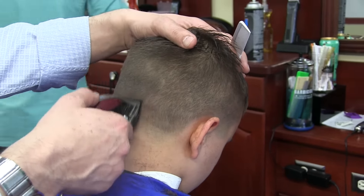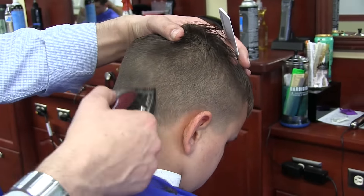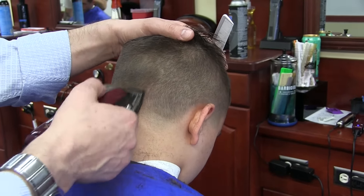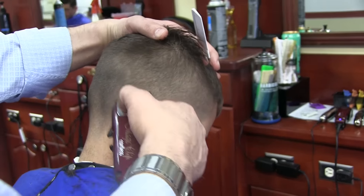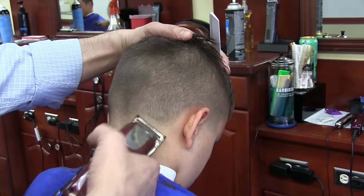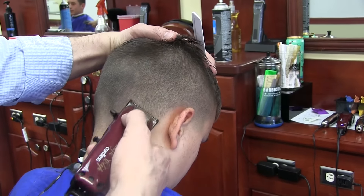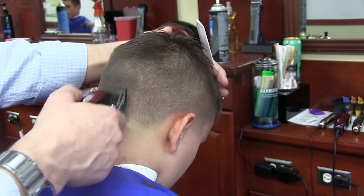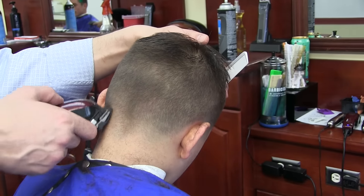Now I'm doing a taper on the bottom. A lot of times clients say, 'I like one and a half, but I want a taper on the bottom.' So here is a quick way to do a taper. I start with the open guard, and I'm using now one-sixteenth of an inch to blend between one and a half and no guard on my blade.